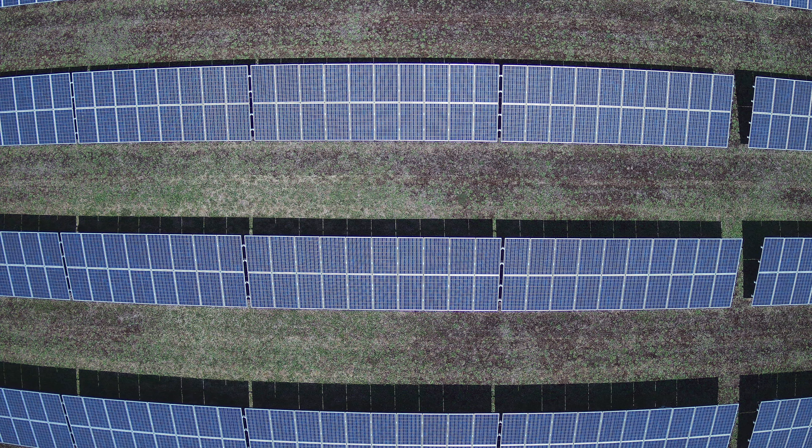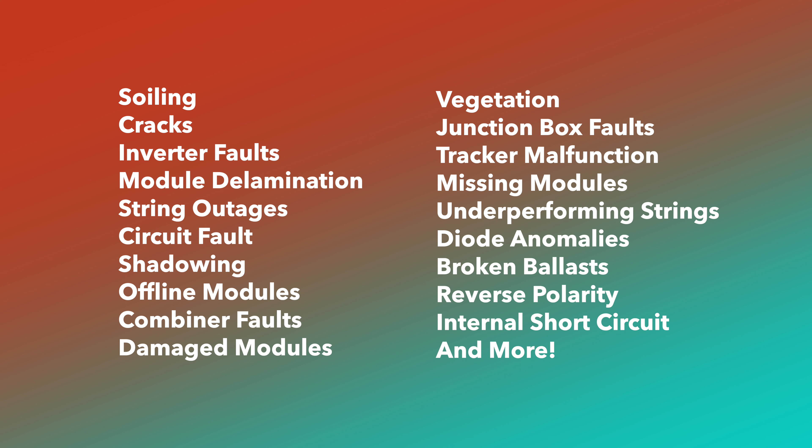With hundreds or even thousands of photos, you don't have to manually go through every single one. There are software companies where you can upload all the photos, and their artificial intelligence will look through them and diagnose problems with 99% accuracy. There is a long list of anomaly types the drone can detect — some more common ones like cell level, diode, module, and string outages — but also unique ones including tracker malfunctions, reverse polarity, and even underperforming strings where the string is still operating but not at peak efficiency.